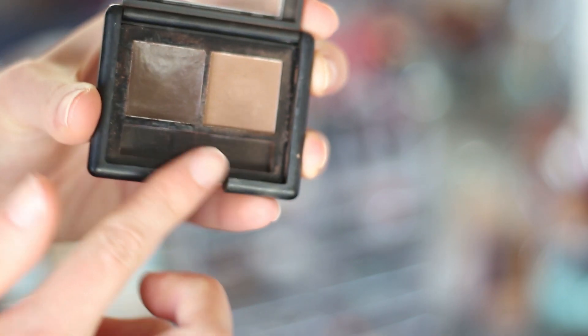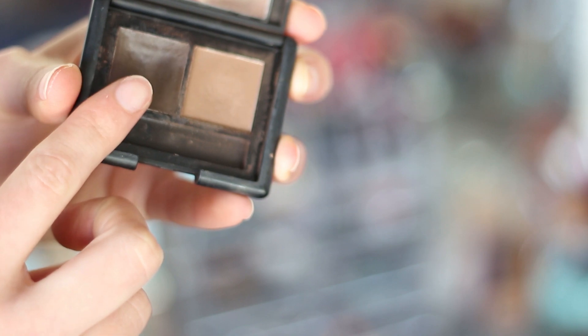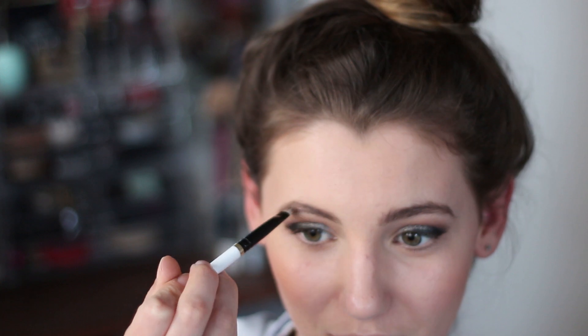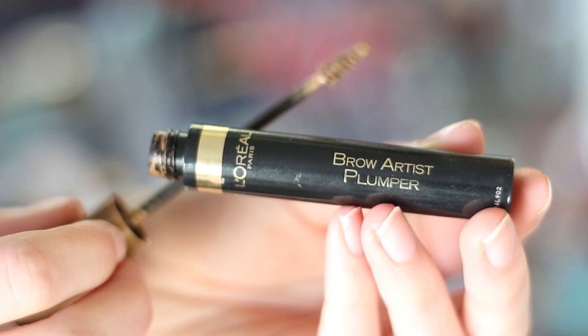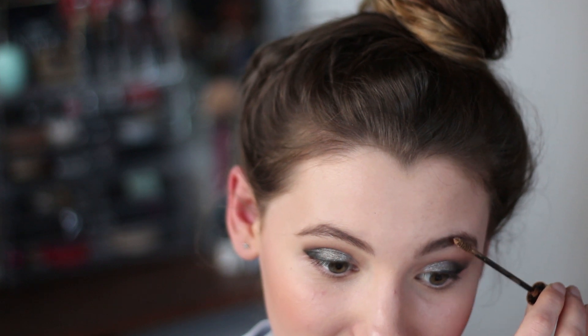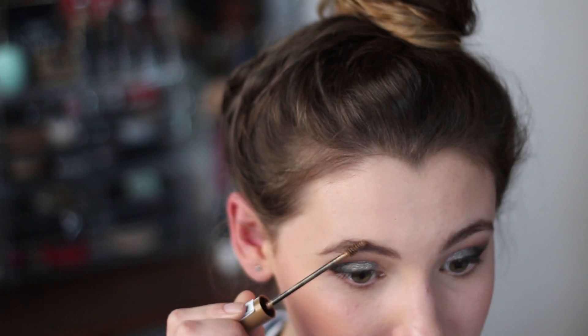And because my eyebrows were looking super naked at this point, I decided to go in with my ALF eyebrow kit and do those before finishing off the eye look. I think you've seen me do my eyebrows before — pretty simple. As well as the ALF eyebrow kit I also run through with the L'Oreal brow plumper to finish it off and make sure everything stays in place.